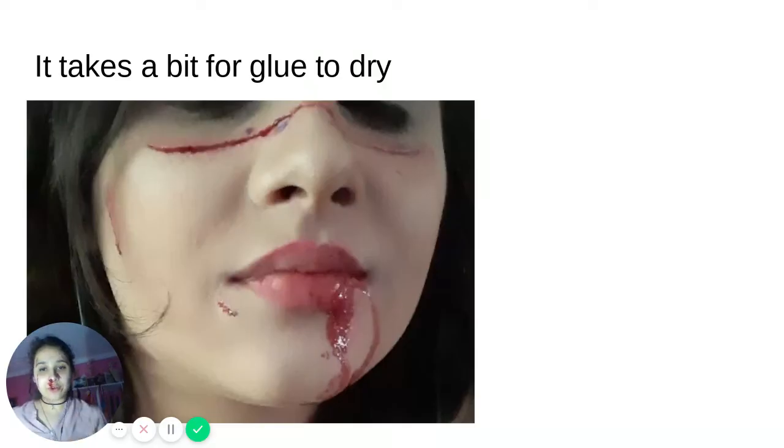It takes a bit for glue to dry. As you can see in the picture, I have some purple still left over from the glue I was using — this is okay, it is normal. It takes a little bit for glue to dry. If you are not a patient person, you can use a blow dryer if you prefer. Or if it was too much glue and it's not drying fast enough, you can take off all the glue that remains.